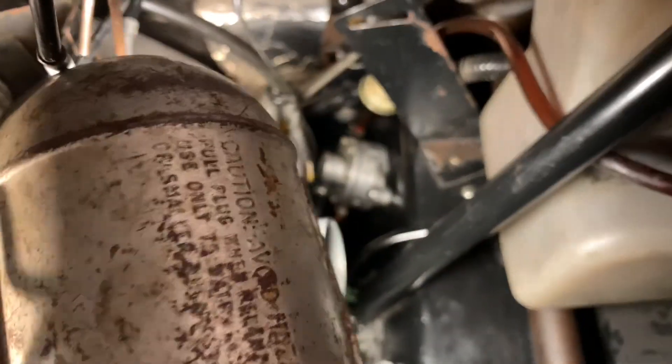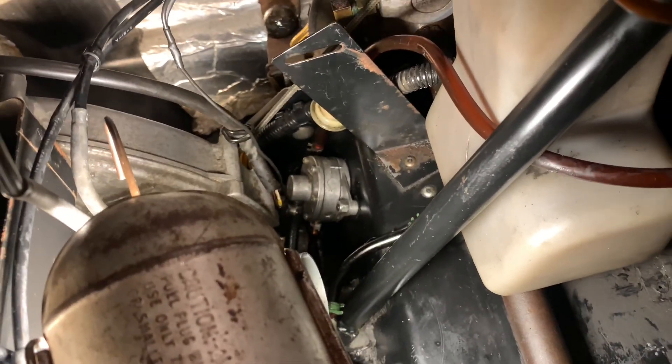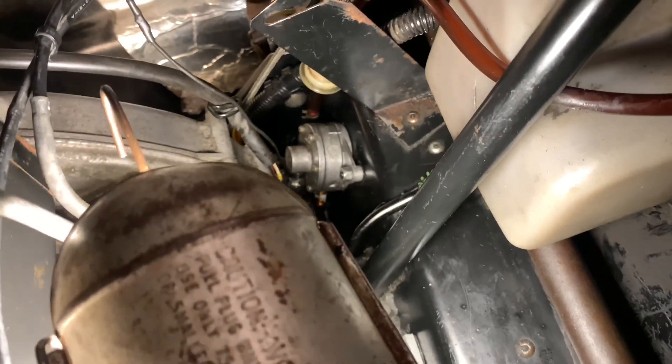I did just clean and put new gaskets in the fuel pump — it's a vacuum fuel pump. I'll do another video on me taking that apart and putting new seals in, but that's all good to go. No leaks anywhere.